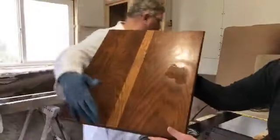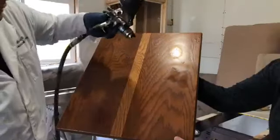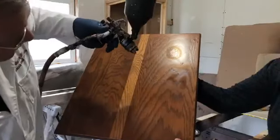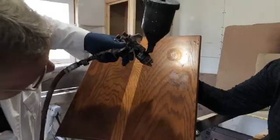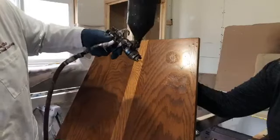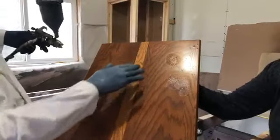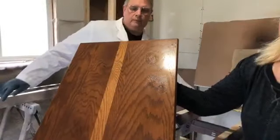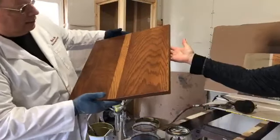As it dries, you can see it crackles. Now it's crackling as it dries. Just take a look at all those crackles all over everything. Come underneath the light here — see all that wonderful crackle?